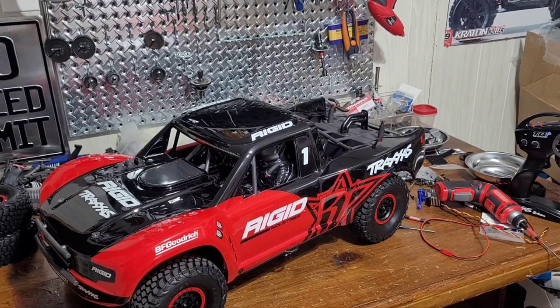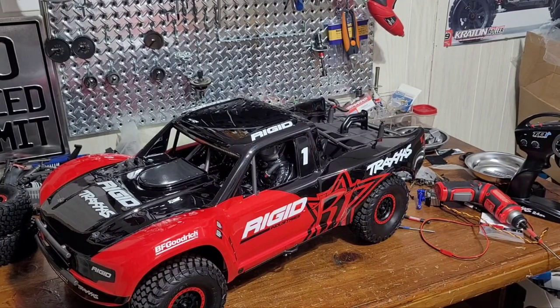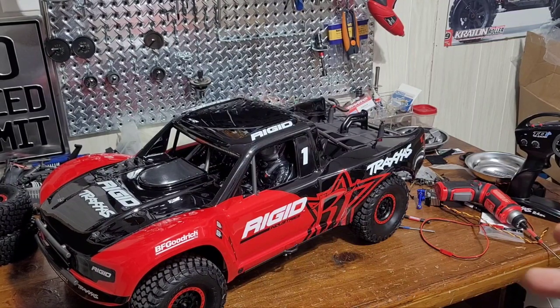What's up guys, welcome back to the QSpeed RC YouTube channel. Today we've got a new build — it's going to be a Traxxas UDR. This is for Cyber Side Blogs' Nick Leonard. This is going to be just for racing; they've been getting into RC racing, running their UDRs. All their cars are running on 3S, so the rules are stock electronics on 3S.